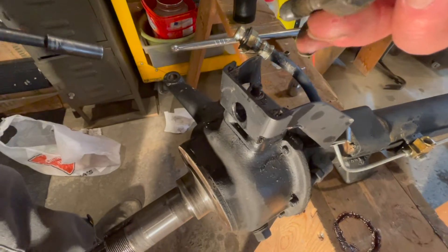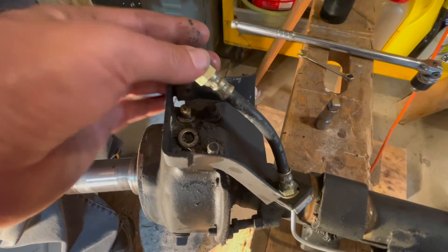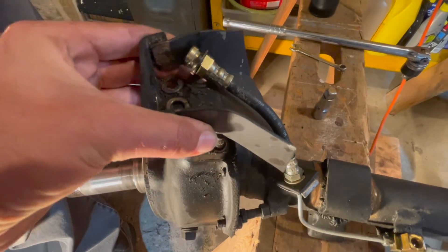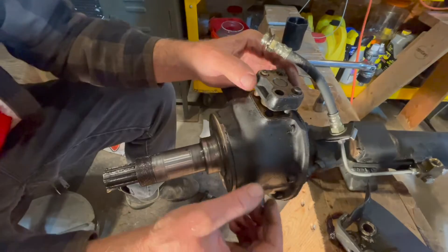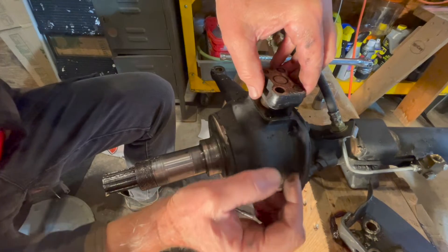Those four bolts hold on the brake line guard that holds the brake line on, and then it'll just come right off. Off it comes — and there are shims in there, and you want to keep track of those.